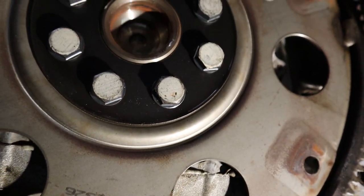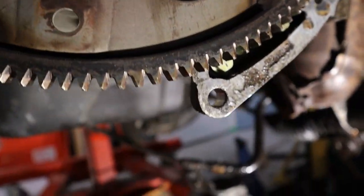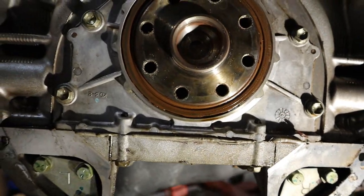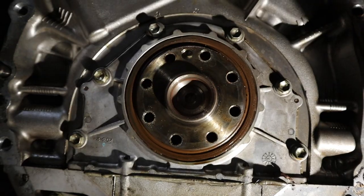While I am at the back of the engine I am going to remove the flex plate, just to check on the rear main seal to see if it is leaking. And just like that you can see there is a very slight leak starting to form at the rear main seal, so this might need to be replaced.